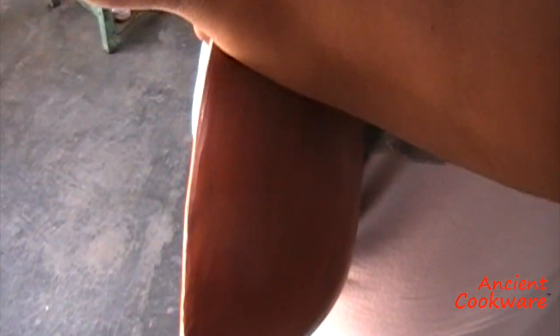Here you can see an artisan coaxing the shine on this piece. They can tell when the pieces are polished, not only because of the shine, but when they are smooth enough to squeak.